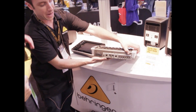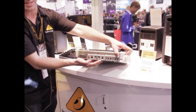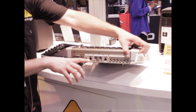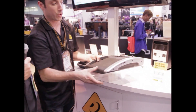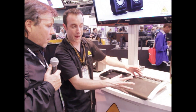On the back, just very simple — your outputs for your AUX mixes. We have the Ultranet connection for personal monitoring, our P16 system, MIDI I/O, and here's where you can plug in your wireless router for the iPad, and of course our USB interface. So for $999, you have a full 16x8 mixer being controlled right from your iPad.